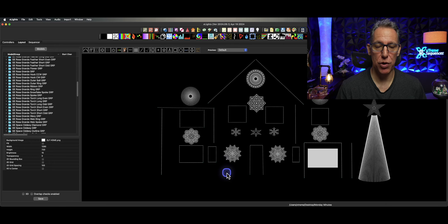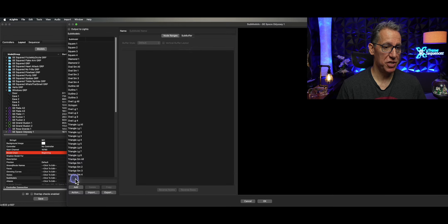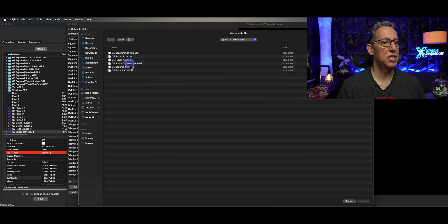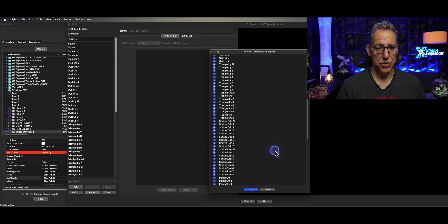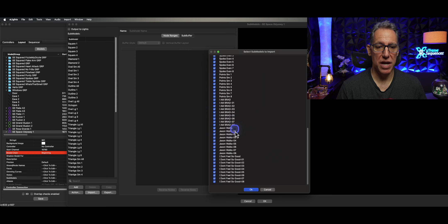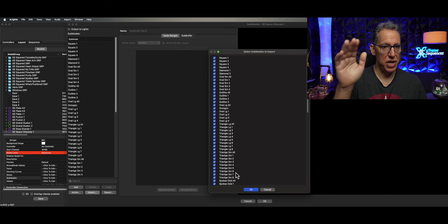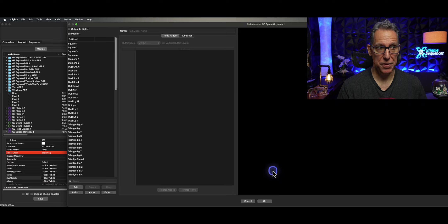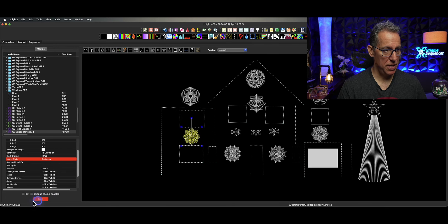So I'm going to go left to right. Nothing with the Grand Illusion. Repetition is a great tool. I'm going to go to my submodels, click import, import from a file, go to the Space Odyssey, click open. And in this one, you can see - I am Brad, Jason walks, and I don't feel so good - those are ones I would want. I know I haven't made any changes to any of the others, so I'm just going to click OK to bring them all over. And you'll see over here on the left, here's my new ones: I am Brad, Jason walks, I don't feel so good. Click OK, click Save. Then I'm going to go to the other one and do the same thing.